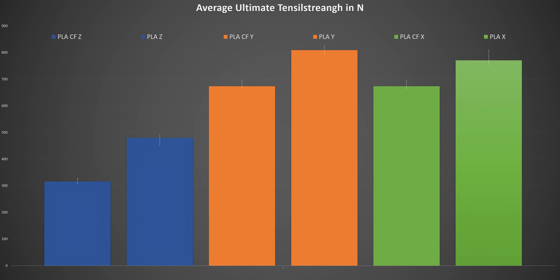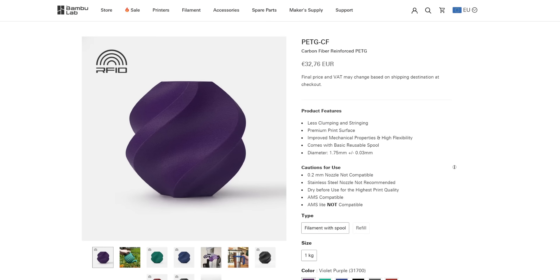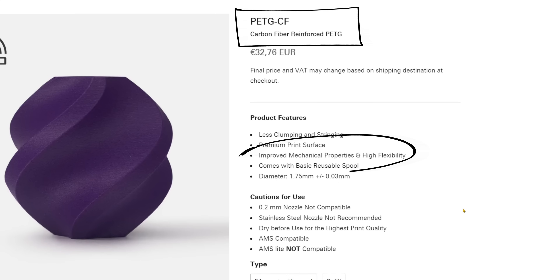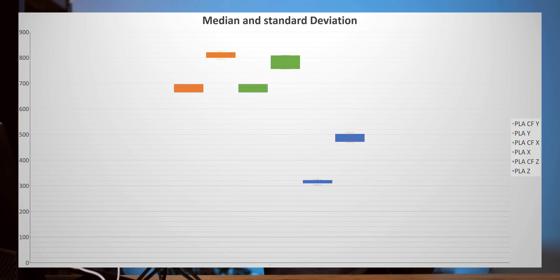Now let's move on to PLA carbon fiber reinforced. As you can see, it's quite similar to PETG. What I think is interesting is that apparently the layer adhesion is way better in PLA than in PETG, because the difference between Y and Z is not as big here as it was with PETG. But it remains the same conclusion: the carbon fiber material is way weaker than your actual plain material. I think that is really shocking because it's marketed to consumers, but also to professionals, as the stronger solution — if you need more power, if you need more strength — but it actually gives you less strength, and you still pay a premium on it. So it is either misunderstood by the material manufacturers themselves, or it's just a marketing trap. I will also provide high resolution pictures of the graphs below the video, and you can always ask me for the data if you want to use it for anything.